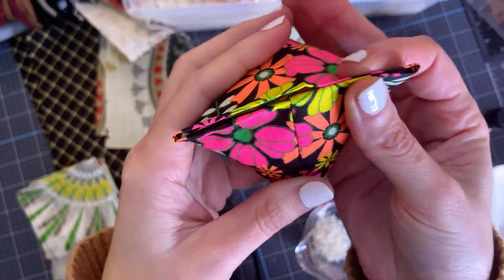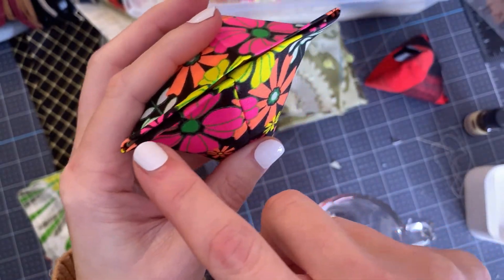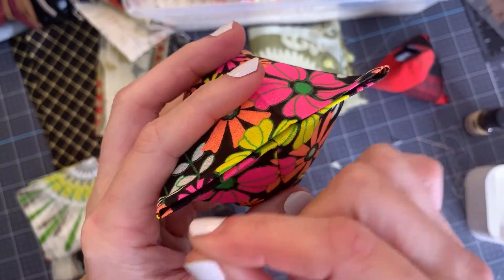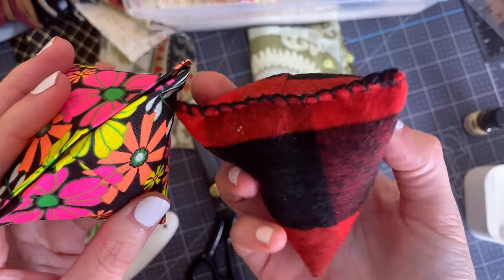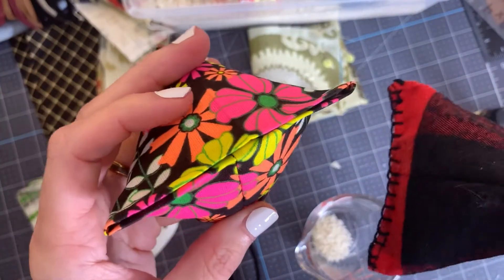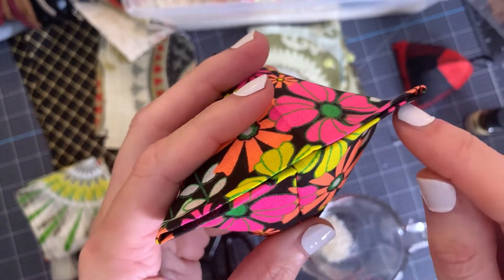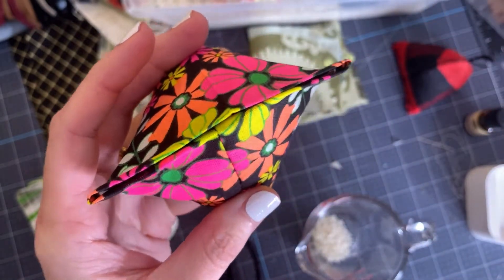So after you've filled all of them, the last step is to hand stitch this closed along the edge. You can do this in many different ways. There is a slip stitch where you can do a hidden stitch. With this one right here, I did a slip stitch and then went back and did a blanket stitch just to add more of that rustic feel to it. Again, it's really up to you to customize however you want. You could also add another little detail like fringe — the possibilities are endless.